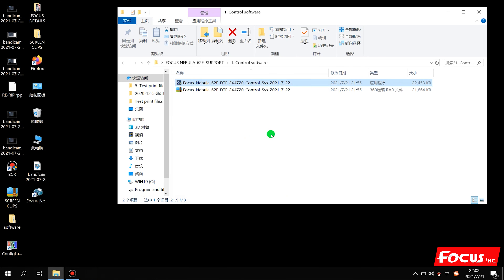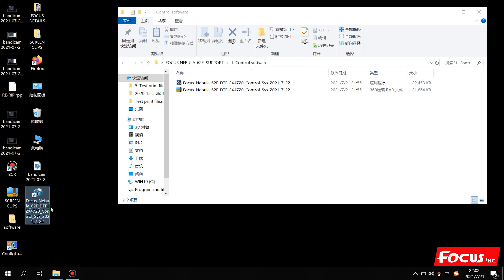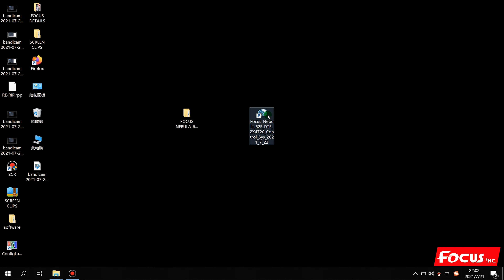After we install the control software, we will find an icon named Focus Nebula 62F DDF Control System on your local desktop. When we double-click it to open, it will show 'printer not found' because we have not connected the USB cable to the computer. Later we can power on the machine and connect the USB cable between the printer and computer to run the system. This is all the procedure to install the control software.